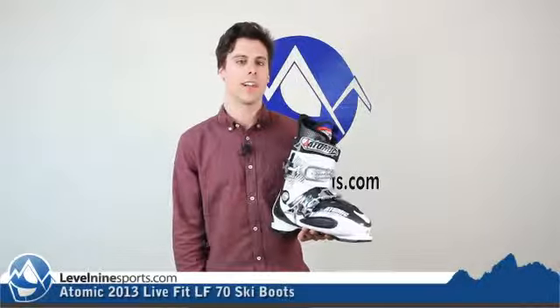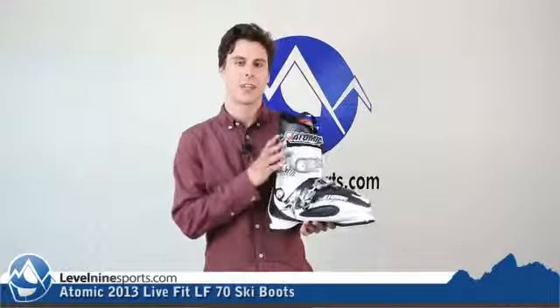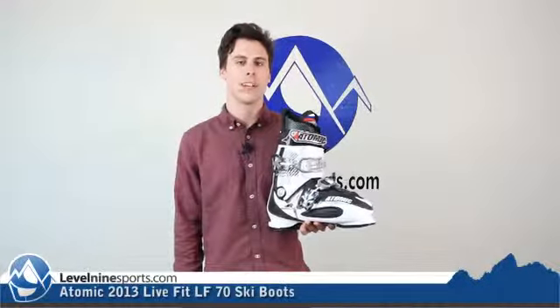Perfect for beginner to intermediate skiers that are looking for comfort as well as performance. Check these boots and a whole bunch more at level9sports.com.